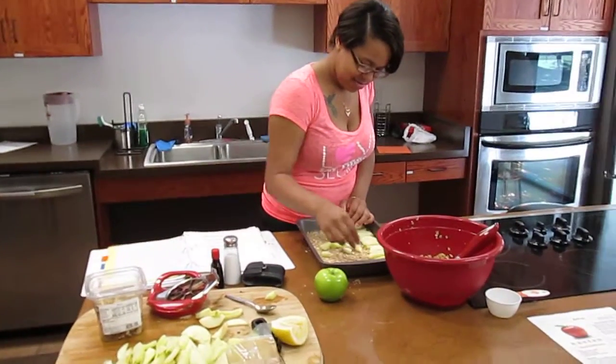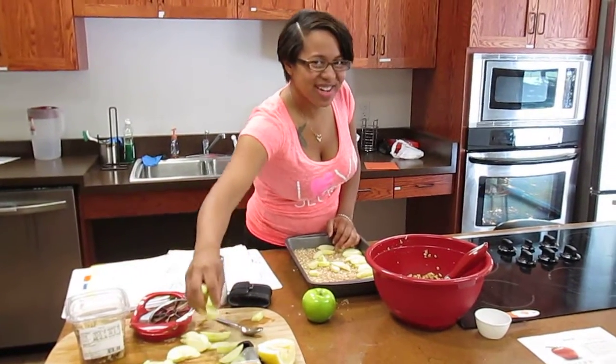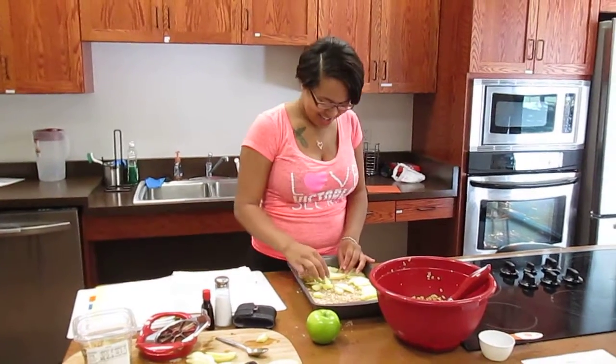So what are you making, turquoise? An apple crisp square. Apple crumb squares.